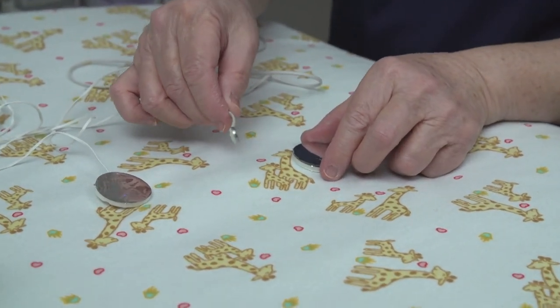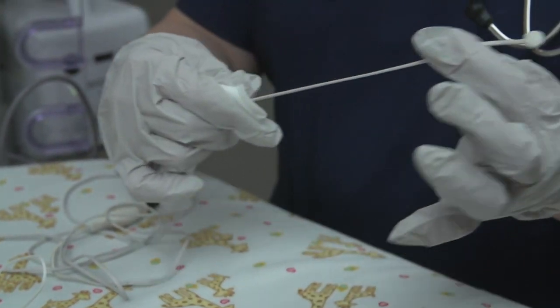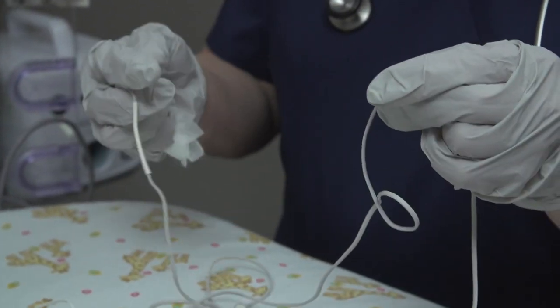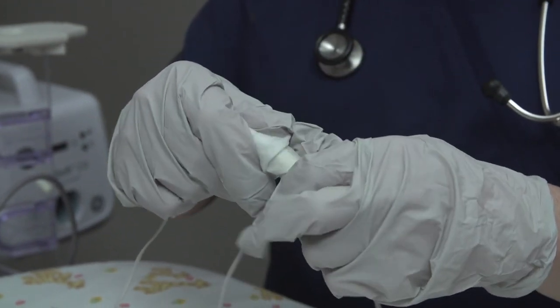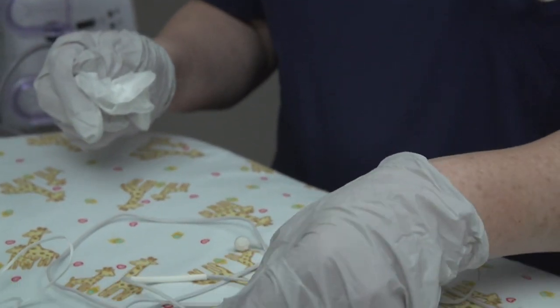The reusable probe has a round metal disc at the patient end. When wiping clean, start at one end of the probe — the tip or the plug — and clean the probe by moving the cloth towards the middle of the cord to the other end. Do not start at the middle of the cord and move the cloth towards the plug or tip end, as this may stress the connection between the cord and the tip or plug.